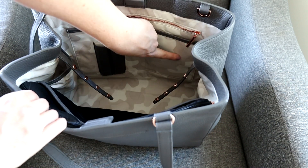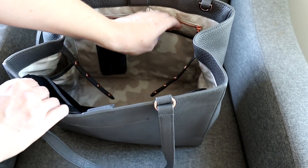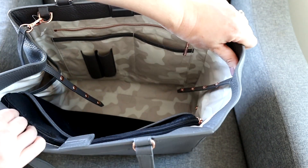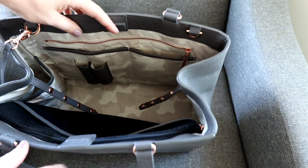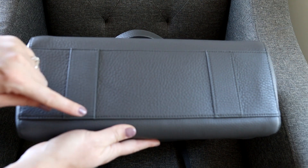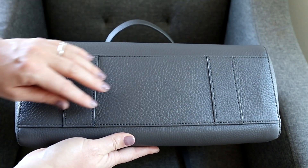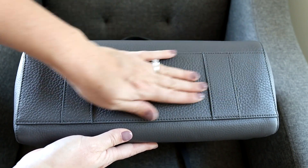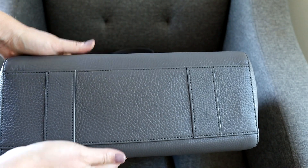I'm noticing now that on the large one there's actually an additional pocket that I'll show you when I unpack it. I also want to mention there are no feet on the bottom, but there are extra strips of leather to slightly raise the bag up. It's a durable leather that is easy to wipe off and keep clean.